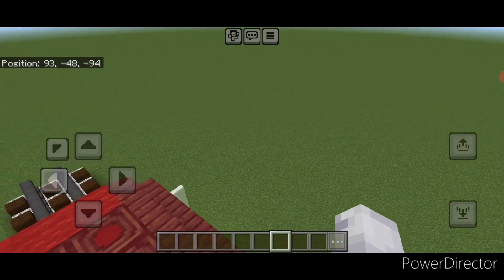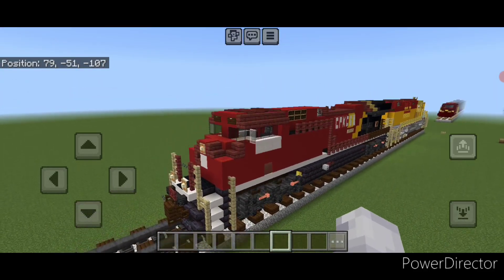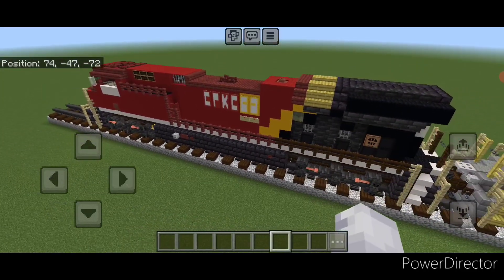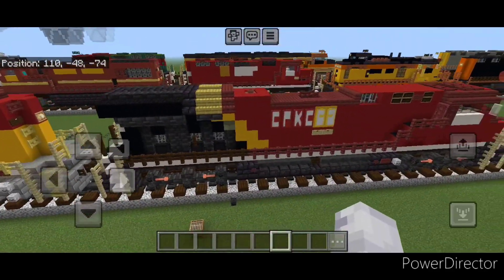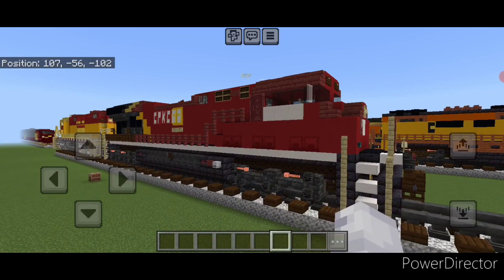So there we have it folks — we finally completed our CPKC ES44AC in their new paint scheme. I hope everyone enjoyed the build here. Thanks for watching. Don't forget to like, comment, and subscribe, and everyone have a great week. Stay safe out there.